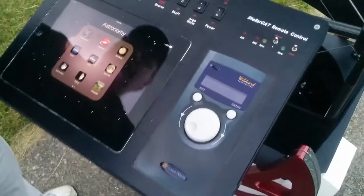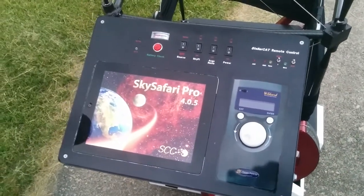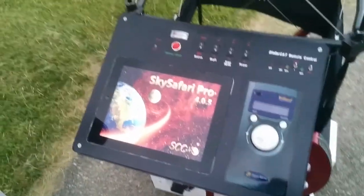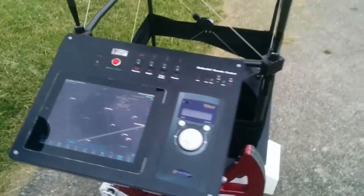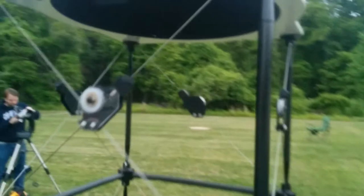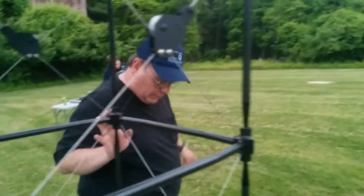There you go. All set, ready to go. Why don't you show the filter slide here real quick. Oh, the filter slide? Yeah. Let me show you, let's pull this down.